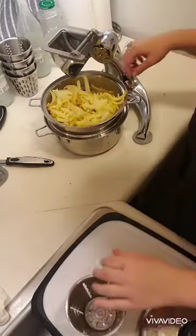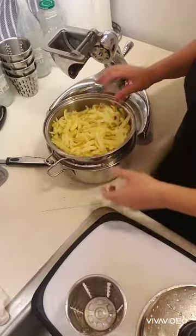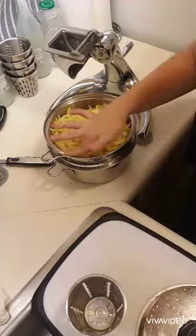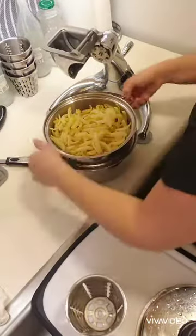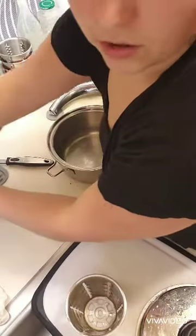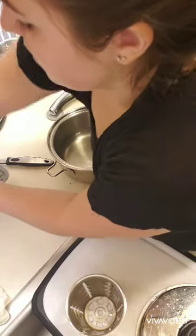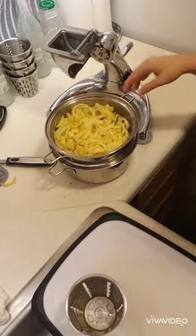I didn't even peel mine first because a lot of the nutrients are in the skin, and it's going to cook and soften enough that you won't even really notice it when it's all blended up. If you want to make these more diabetic friendly, you can rinse them — I have a bowl of water here. I'm going to rinse some of the starch out, which makes them a little bit more friendly for us.